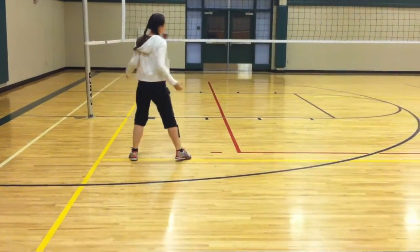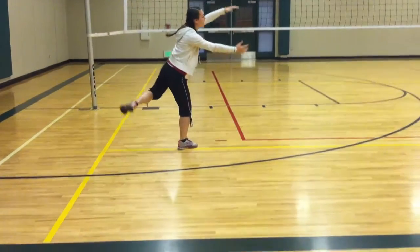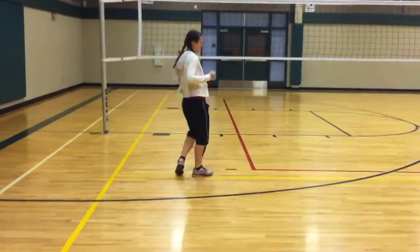And 1, down, 2, and 3, up, 4, 5, 6, bring it up.